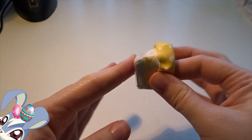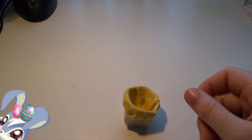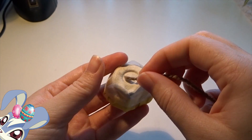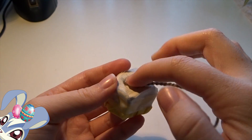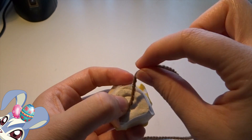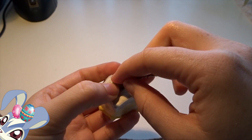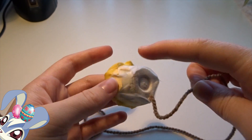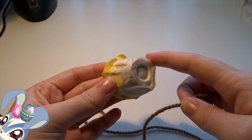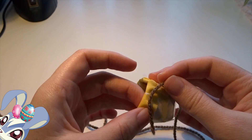Now we're gonna start with the wool. Start at the bottom here and then glue it with the glue gun. We're gonna glue it all around, making circles bigger and bigger and going around the whole basket, gluing it with the glue gun.